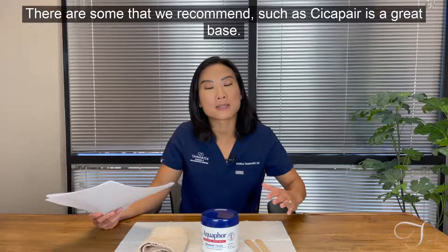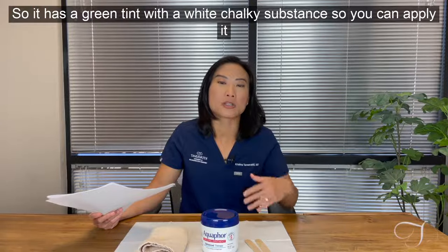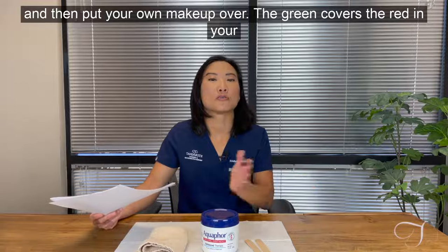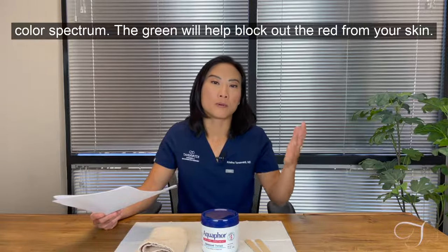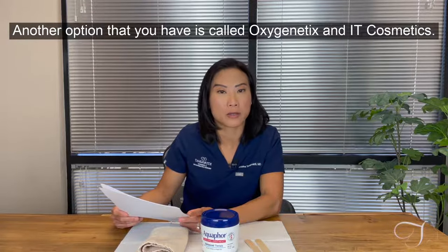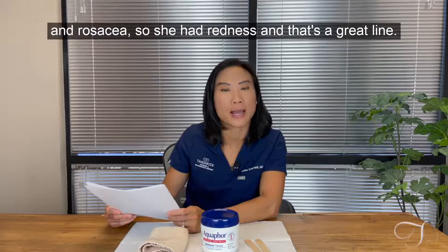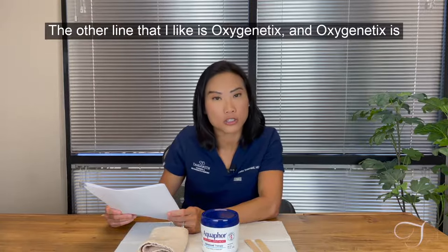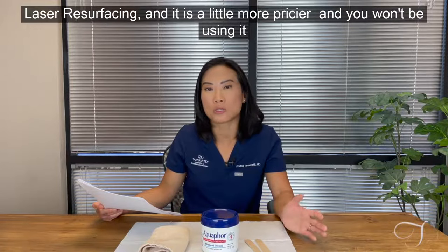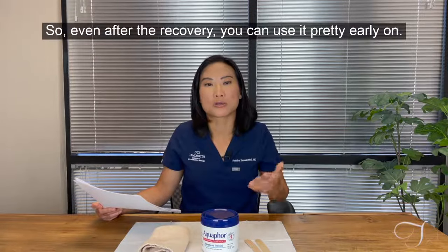You'll want to choose a makeup base such as Cicapair, which is a great base — not a makeup — with a green tint and a white chalky substance. You apply it and then put your own makeup over it. The green covers the red in the color spectrum. Another option is Oxygenetics and It Cosmetics. It Cosmetics was created by a founder who had acne rosacea and redness, so it's a great line. Oxygenetics is made specifically for post-CO2 laser resurfacing — it's a bit pricier but breathable, so you can use it pretty early on in recovery.